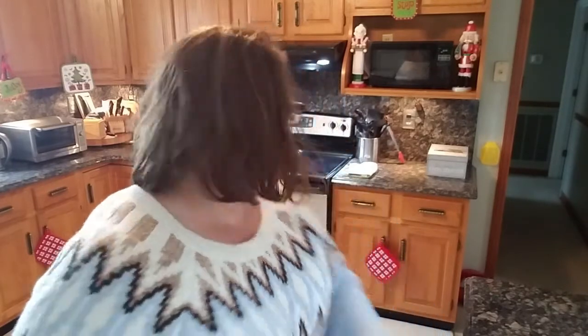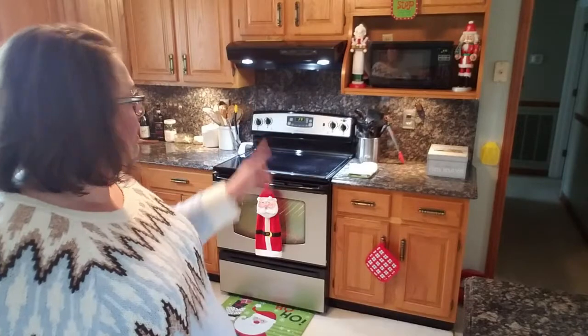Hi friends, Alicia here from Frugal Abundance. Today you asked, I listened — we're going to make the 30-minute rolls. I do mine a little differently than most people, and I also want to say that though they're called 30-minute rolls, you should plan for them to take about 45 minutes.